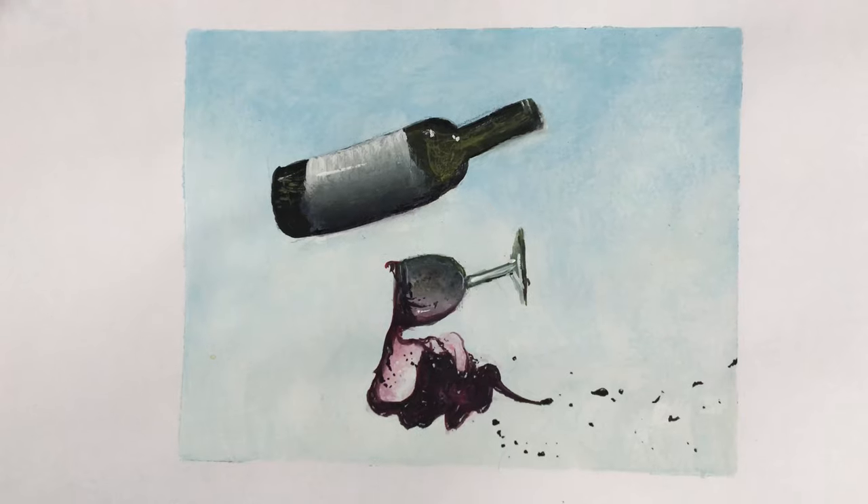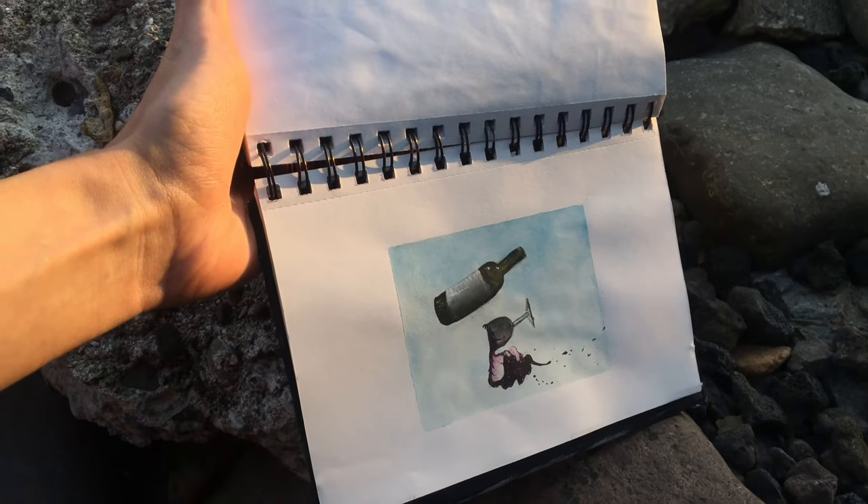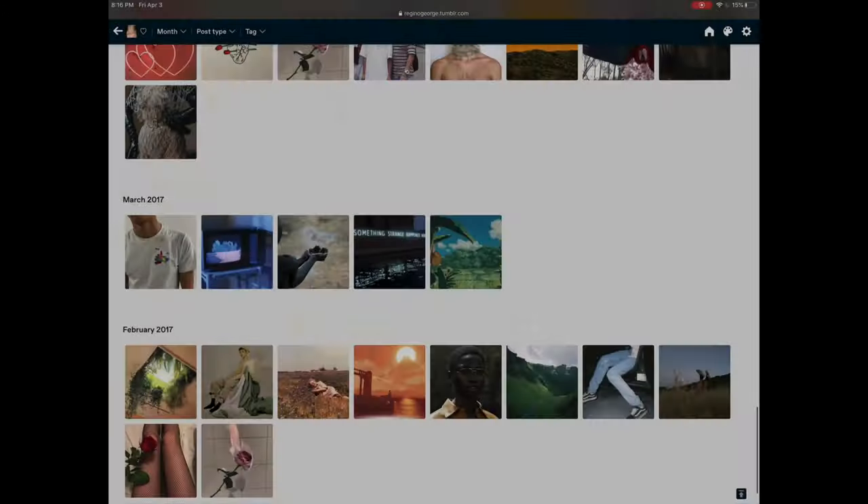Hello everyone! So today I'm coming at you with a painting video because I do paint, I just never post this kind of content on YouTube, so I thought I'd try it out today.